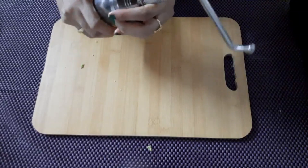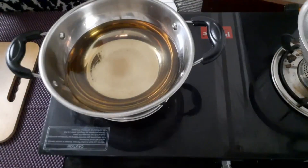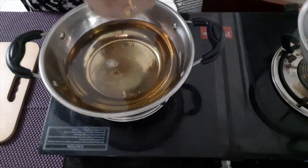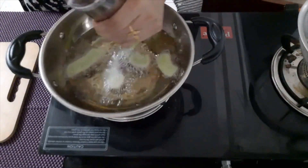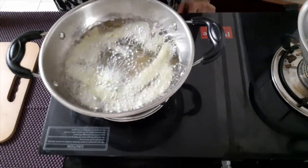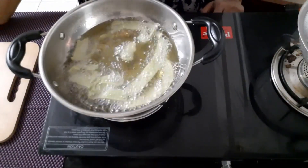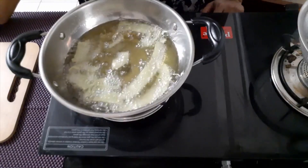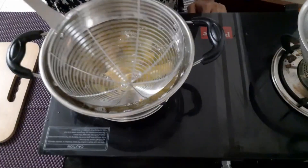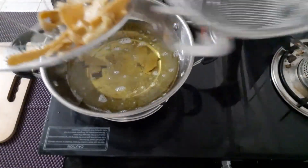I will fry it directly on the plate. I will fry it with medium flame. I used my egg to put this in the cake and also go with the other side. I will fry it well. Now I'm going to fry it just like a pan.